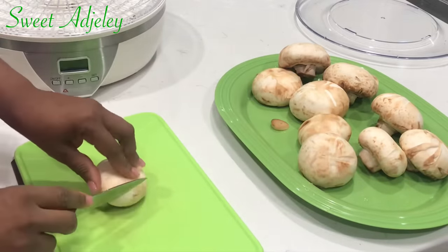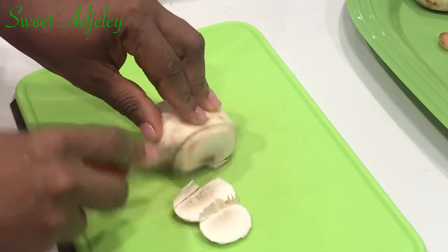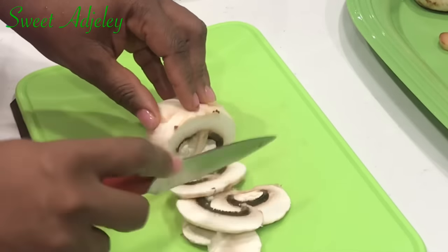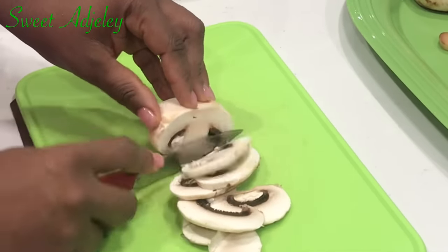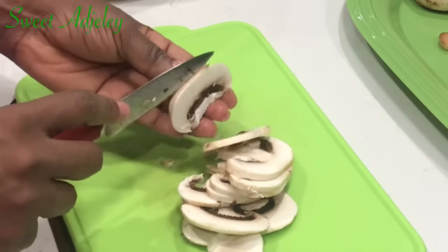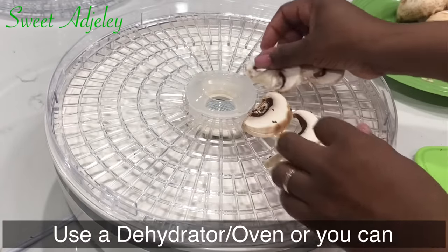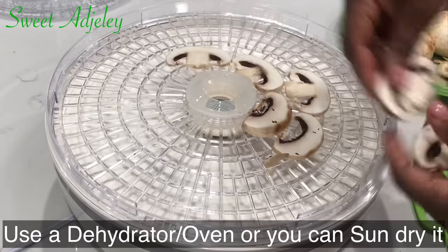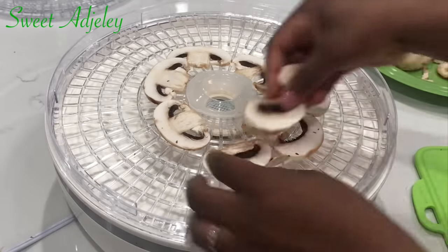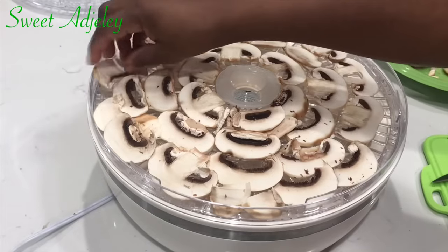Next we're going to cut the mushrooms into very thin slices. I get rid of the bottom because it's a bit dirty in my opinion — you don't have to do that. Also, if you want your powder to be white, you want to scrape the darker part of the mushroom out before slicing. We'll then transfer them into our dehydrator, cover it up, turn it on, and leave it alone to do its thing until it's nice and dry — absolutely crunchy.